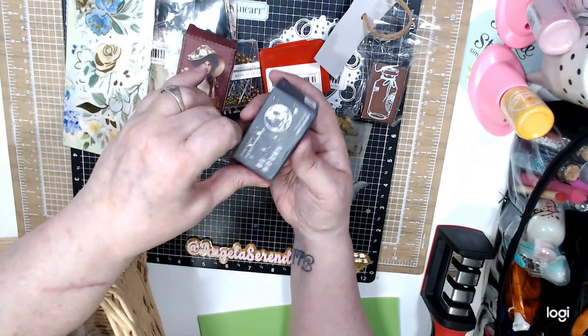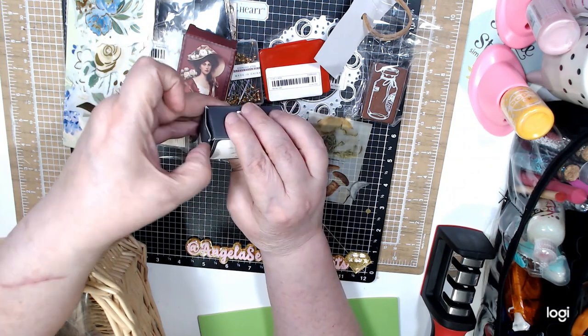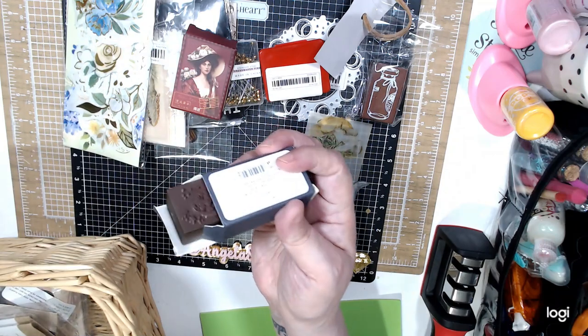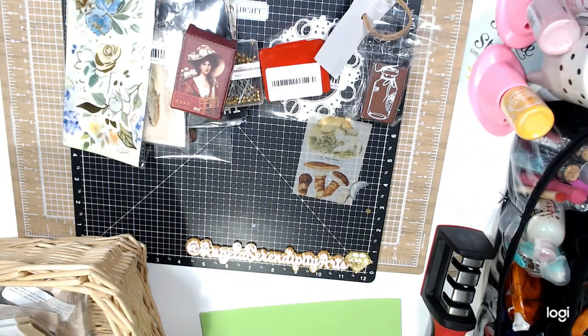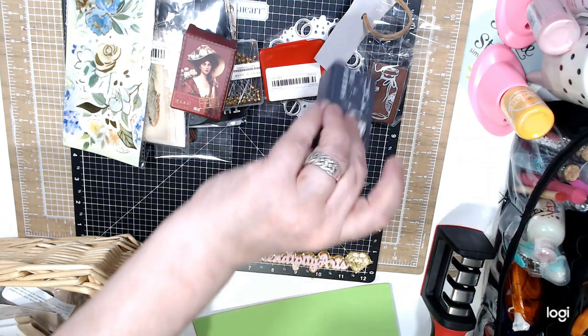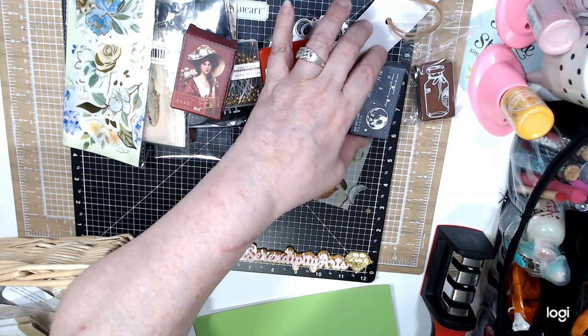Then I found this one with the moon — this one I think was two dollars. I was a little skeptical buying the stamps because it says wood stamp. I think this one was 99 cents.